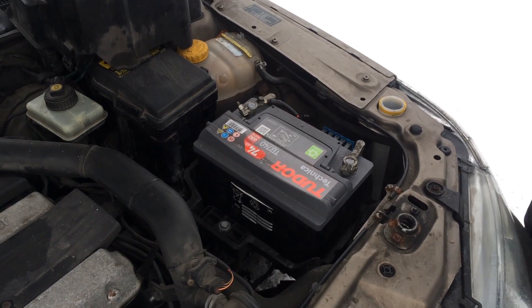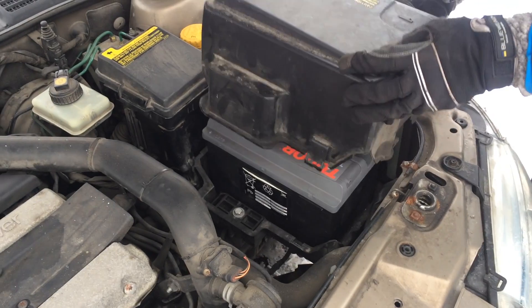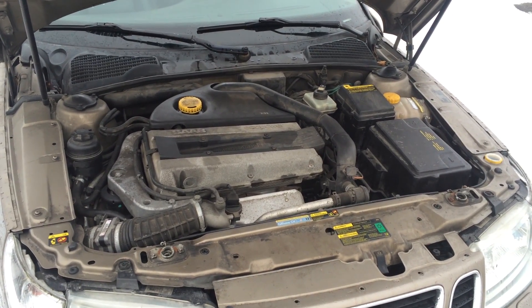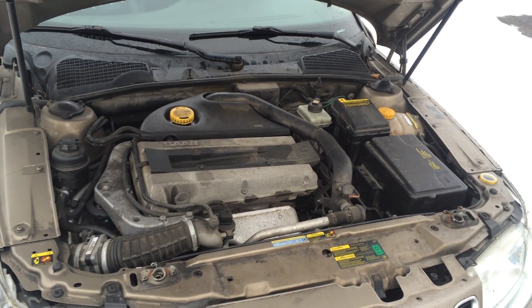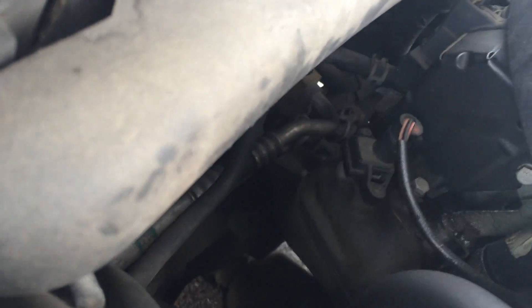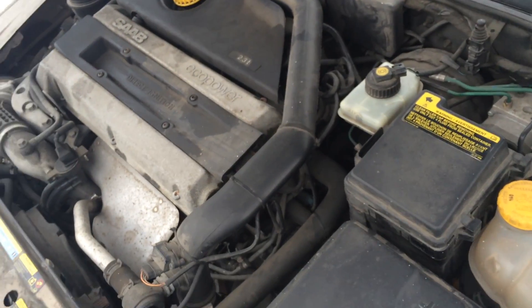Don't forget to connect the negative terminal on the battery before you try to start the engine. After a short test drive, I can report that the sound is not gone, but it is less prominent — it doesn't do it as often. To get rid of it completely, I'll have to replace the rear motor mount as well, which is all the way back behind the engine and is a slightly more complicated job.